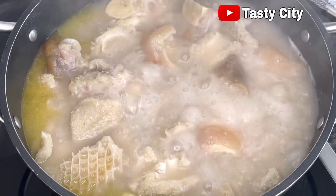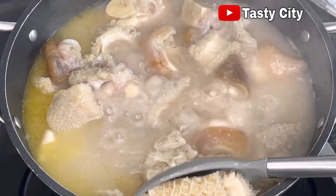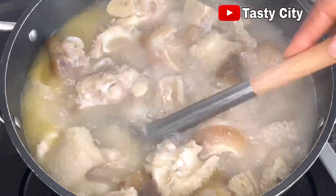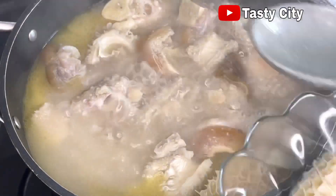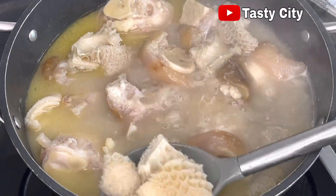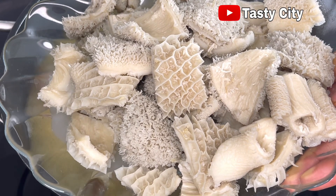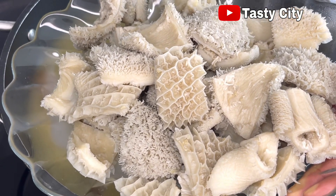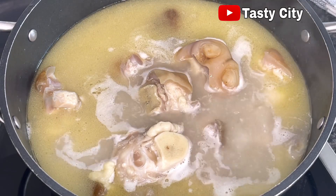Back to our proteins — they've been cooking for about 30 minutes in total. At this stage I'll take out the cow tripe because I don't want it to get too soft, and I want the cow foot to cook properly as well. So I'll take out the tripe, cover the pot, and allow the cow foot to cook for an additional 10 minutes before bringing everything together.